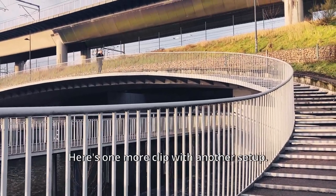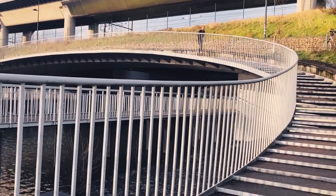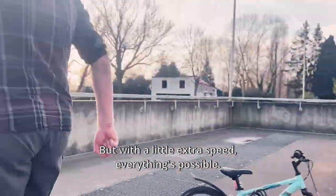Here is one more clip with another setup. Stair riding with price skates is said to be more difficult, but with a little extra speed, everything's possible.